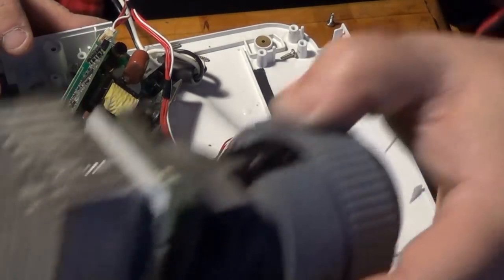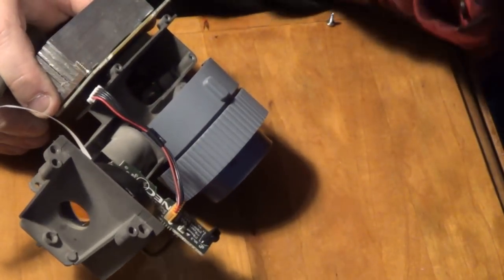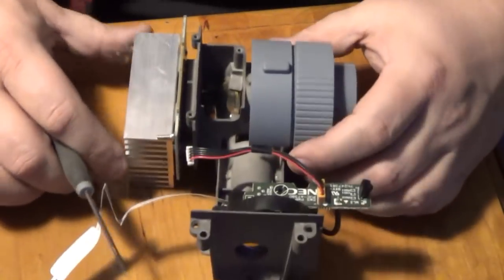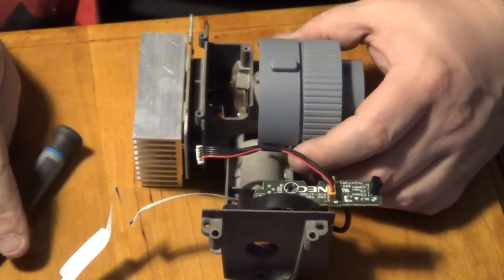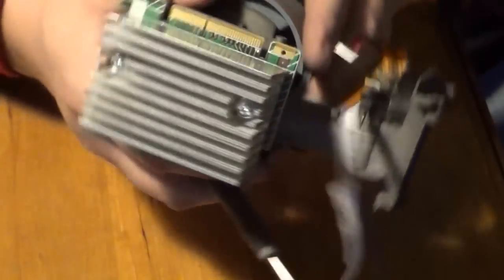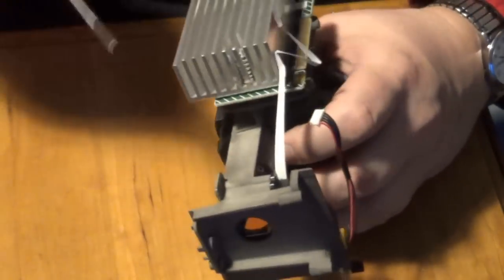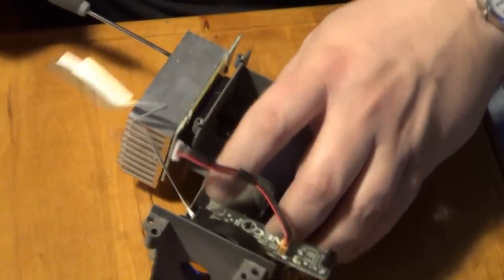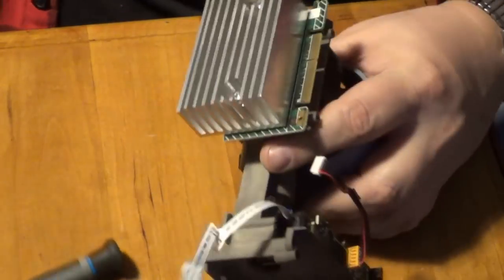Let's go back to this thing. Right away, first off, a nice little chunk of aluminum there, and there's also a board there with some gold fingers on it, which I always like, because that's one of the things that I recover gold from as a hobby.